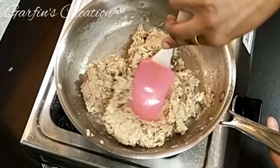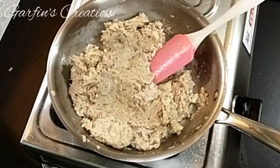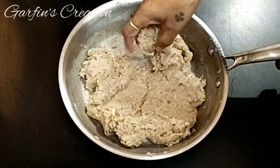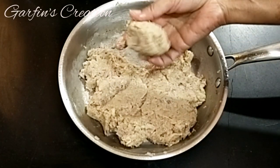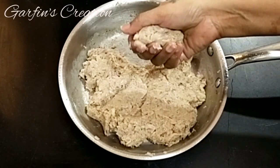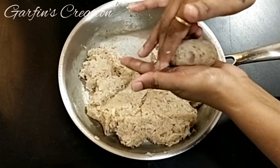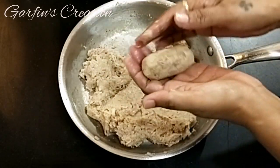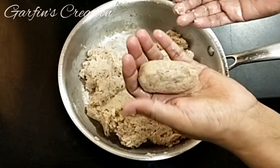Now I'll let the mixture rest and cool a bit till I'm able to handle and make croquettes out of it. To make the croquettes, just grab a little portion of the mix, press it so it's tight enough, and then form it into a long shape. Continue making the rest in the same shape.